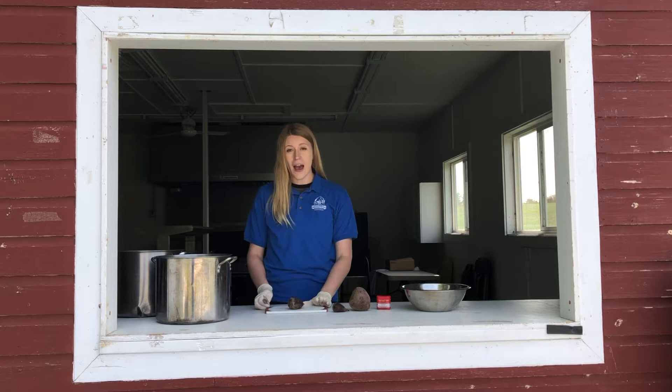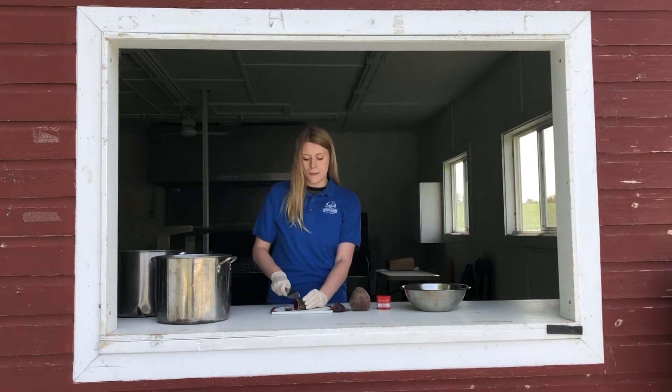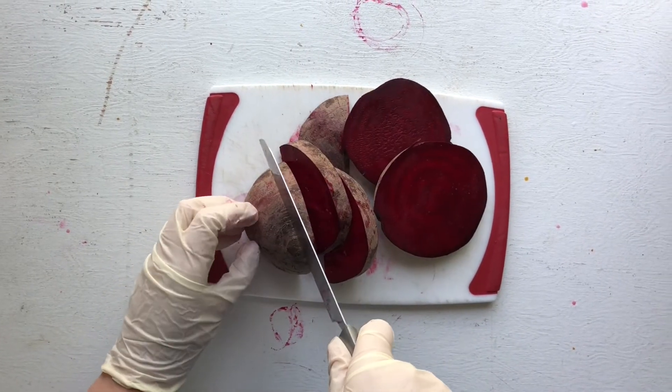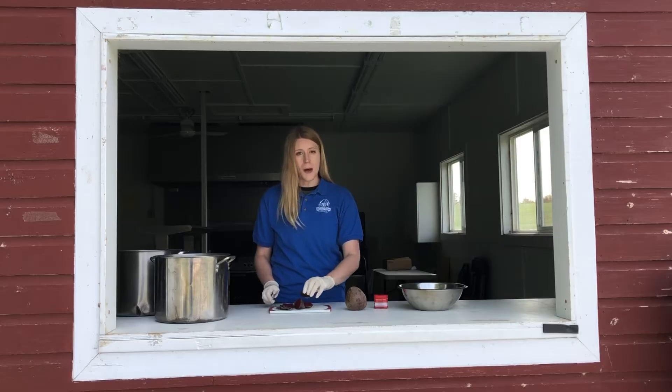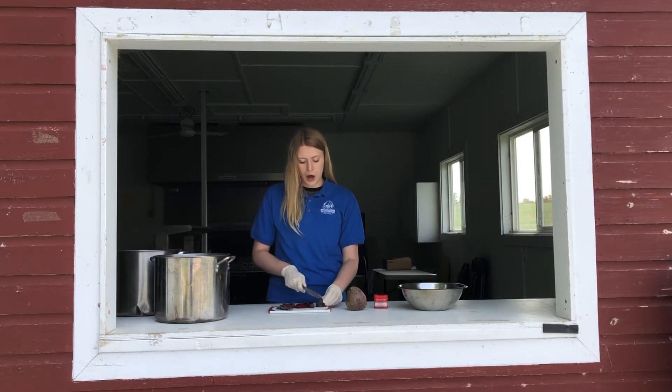Make sure that you have an adult help you, or an older brother or sister. You're just going to start by chopping up the beets. Be careful — they do stain your hands, so just be aware of that. Oh, and everything they touch. When they're chopped up, you're then going to add them to another saucepan that's full of water.